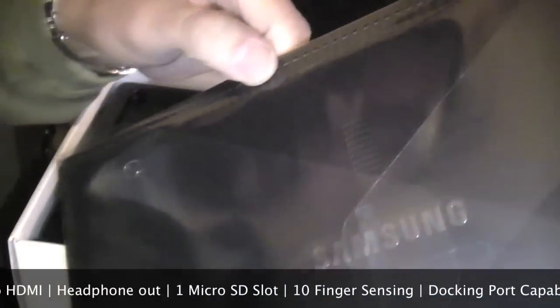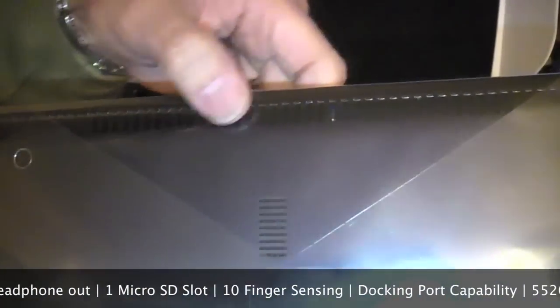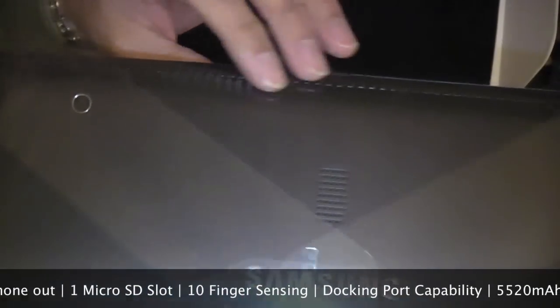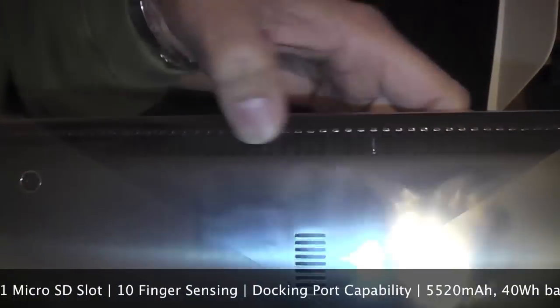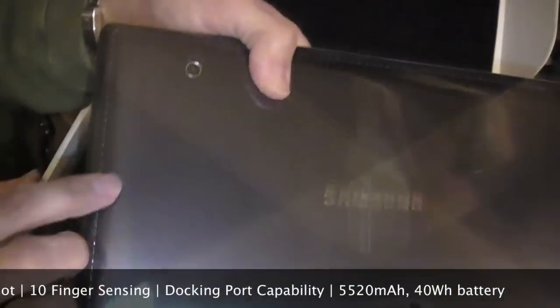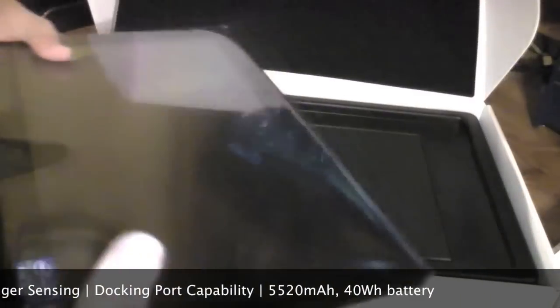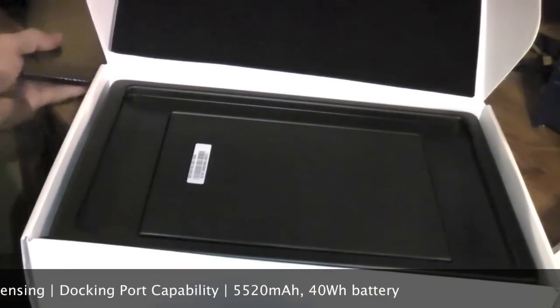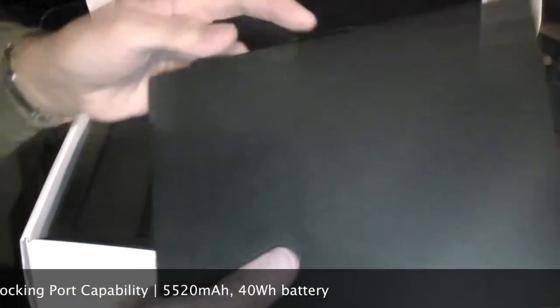This is going to be really good for Windows 8, and so is for Windows 7. I'll be putting in the Windows 8 preview in here and see how it works out. You can see the vents here — it's got another here, and on each corner as well, and the sides here. I'll do another video with it on and running Windows 8.